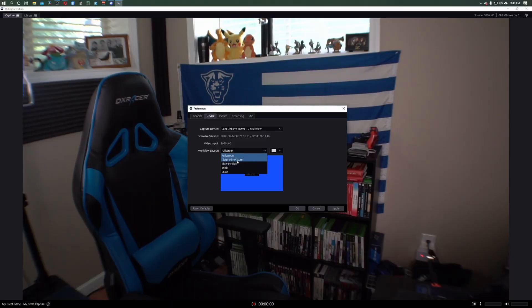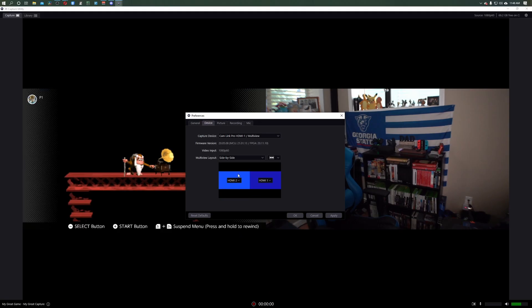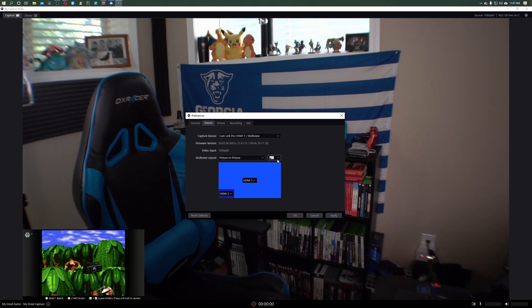Another major advantage the Cam Link Pro has over the MultiOne Mini is the ability to capture up to 4K 30fps rather than stopping at 1080p 60fps. And what sets it furthest apart is that each channel is independent. You have the option to do any multi-view: quad view, tri view, dual view, picture-in-picture, or switch between single modes — all of it works seamlessly. You do have to download the Elgato software, but that's pretty straightforward.